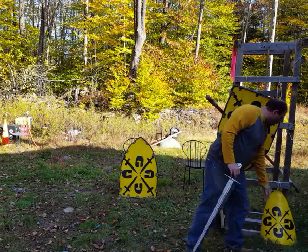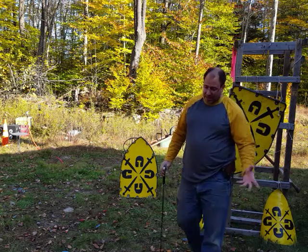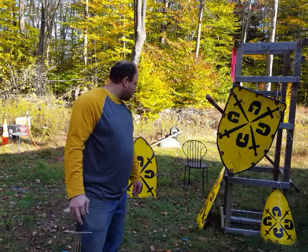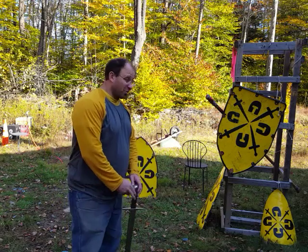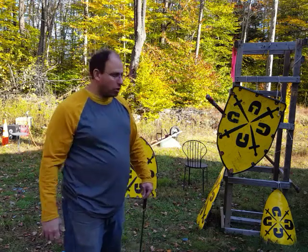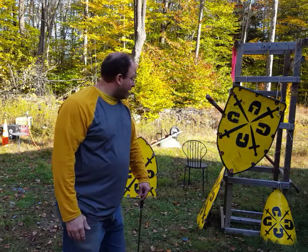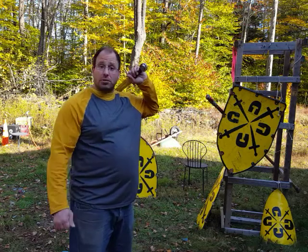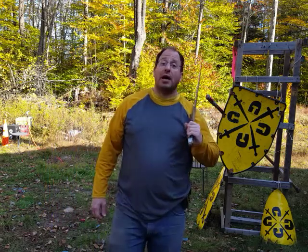Those are my thoughts for fighting with a heater shield, or triangle shield as some people refer to it. The term 'heater' is a modern-day term, so you could just as well call it a triangle shield, the same way we call round shields round shields. If you guys like this video, give it a thumbs up, share it, and subscribe to my channel. I'll see you guys next time.